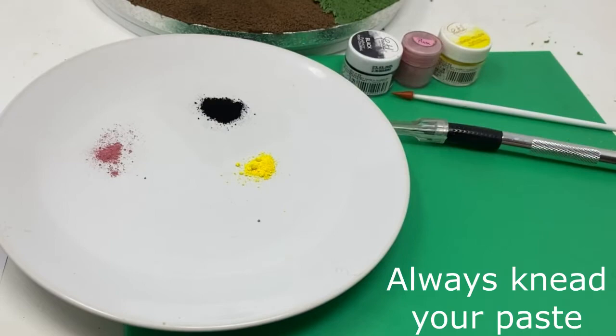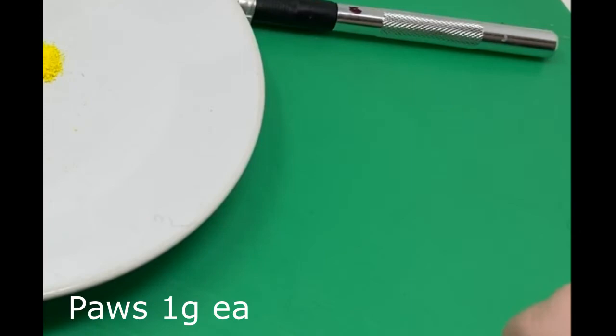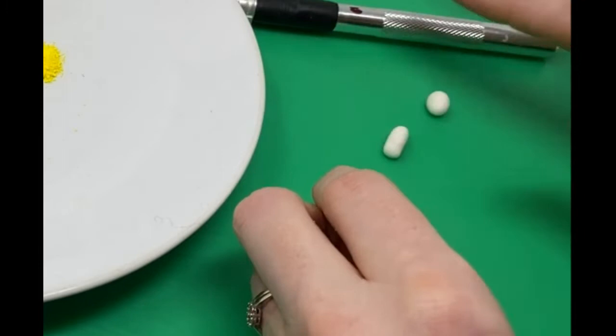Welcome to today's tutorial on making a mole from my man cave. You can see the equipment list there and I'll pop it below. I'm going to show you two sizes — one size for the man cave cake, which is a new tutorial you can buy on my website, and I'm also going to show you from my book as well.